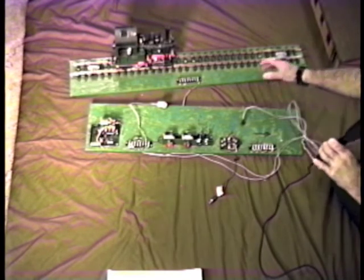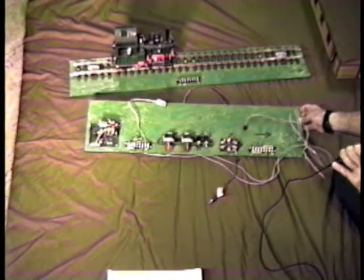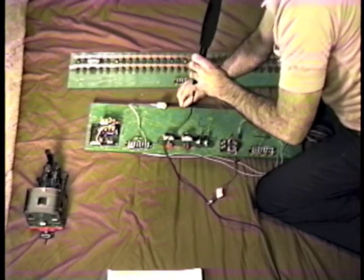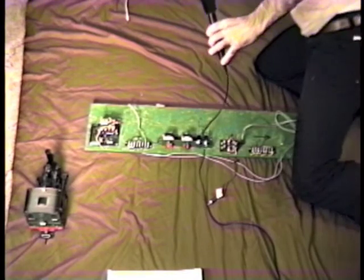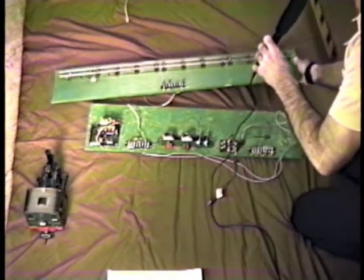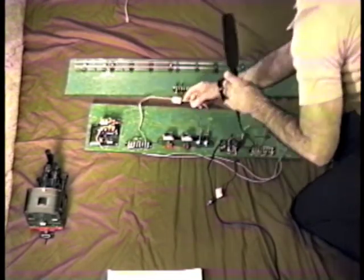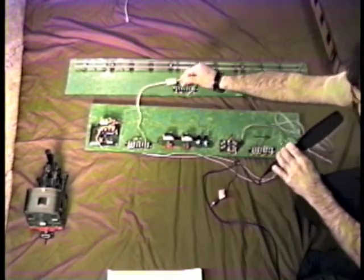Getting back to this disconnection — the first reason is you just remove it and take it indoors. The other reason was the possibility of using it with other scales of equipment. Here's another track unit built on a different scale. You can see you just make the same connection with that telephone connector.